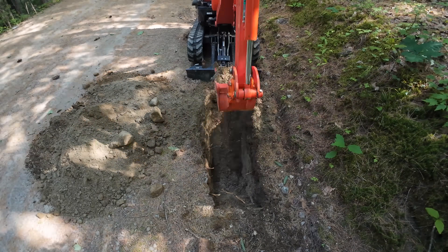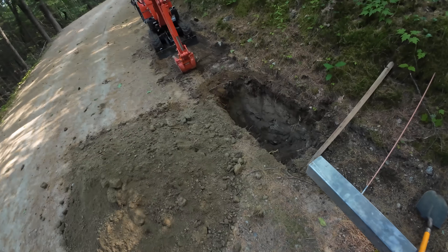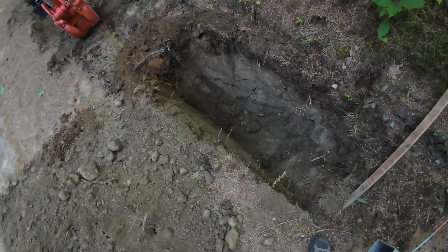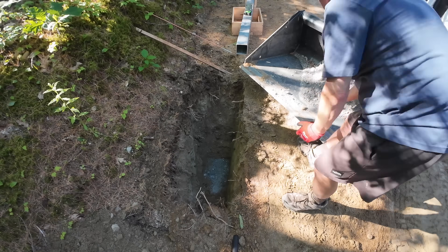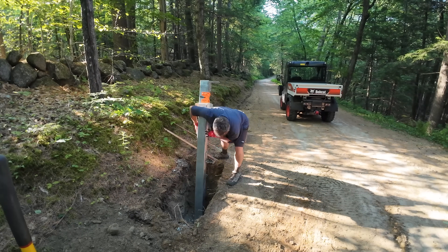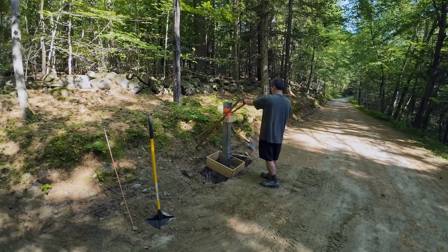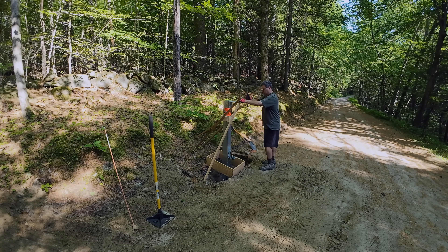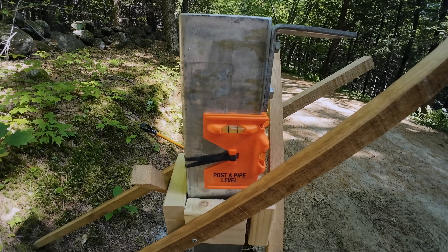Now, I don't want this thing sagging over time, so I really did over-dig this hole. But when you're buying concrete by the bag, it's dirt cheap. Trying to fix something that's broken down the road could really be a headache and cost you a fortune. I added some gravel in the bottom of this hole for drainage, and it's a good thing because it keeps the galvanized steel from directly contacting the dirt.